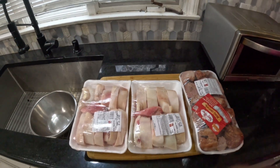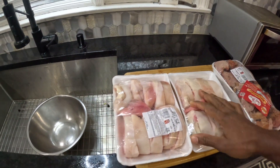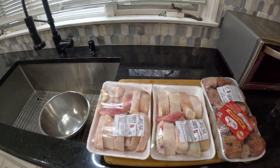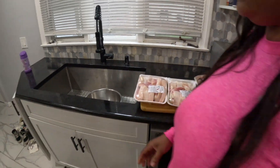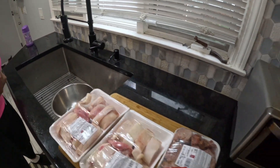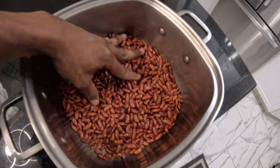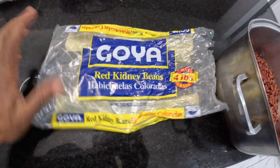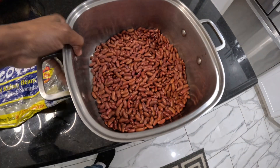We're going to start by cleaning up the cow foot — it's about 90 percent clean, just need some vinegar water to get it straight. In the meantime, we have to put some peas on. We're using the red kidney bean today, so we're going to wash this, put it on, and let it go and cook.